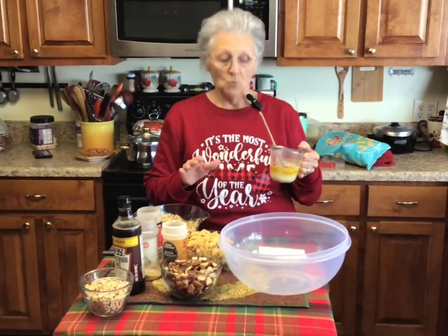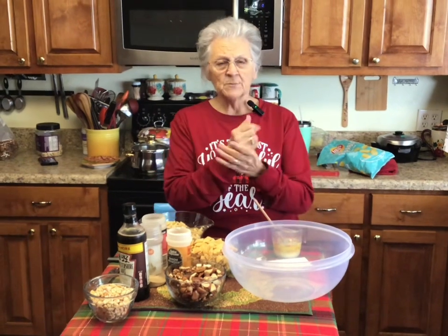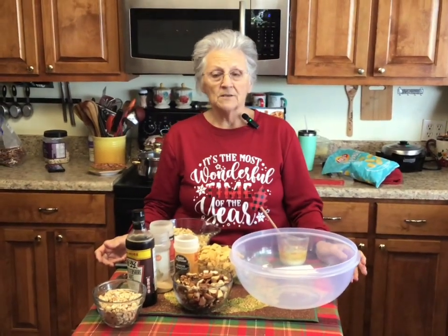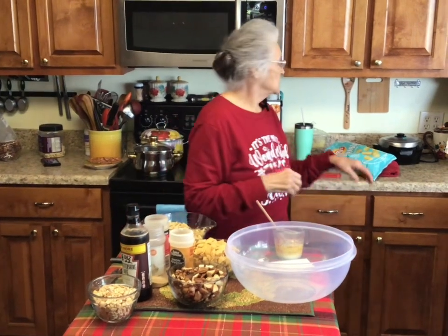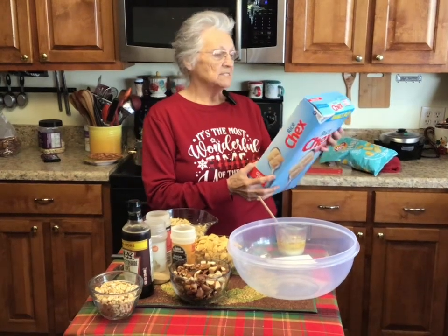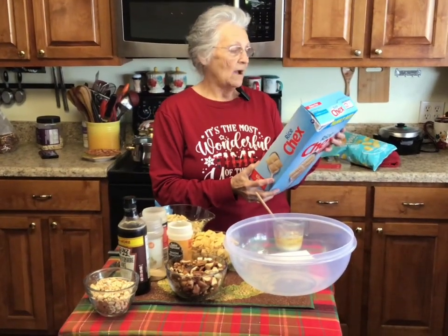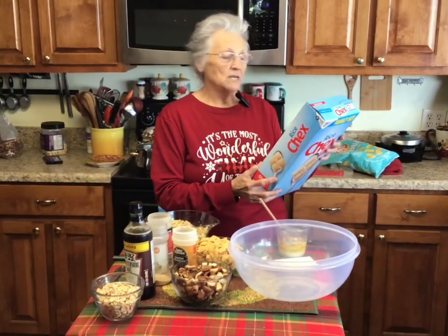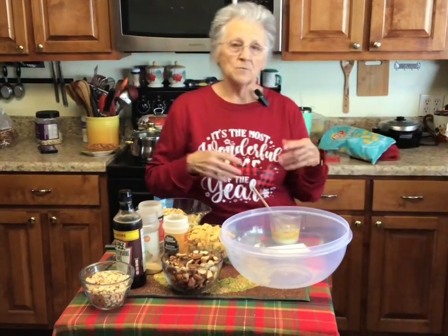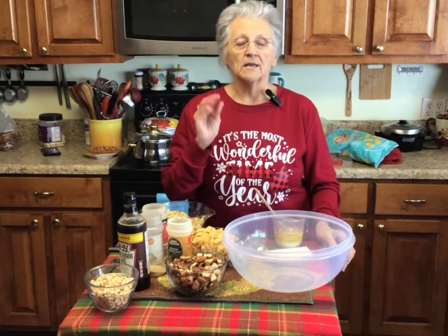We're going to do it in the microwave. It's been a couple of years since I've made this, and I always did it in the oven. But when I looked at the back of the Chex mix box, they said microwave, and I thought, wow, that's going to be easy! It gives you both ways — the oven method and the microwave method — and I'm going to do it in the microwave today.